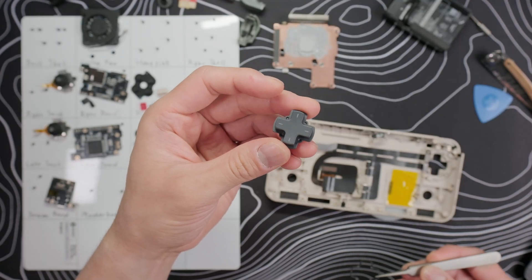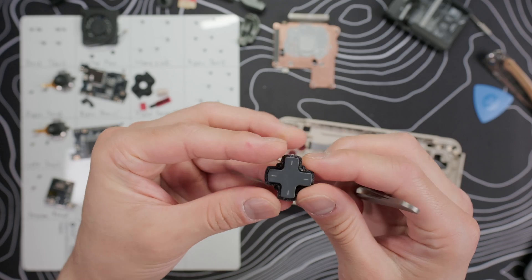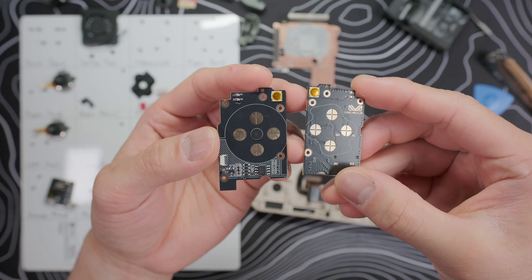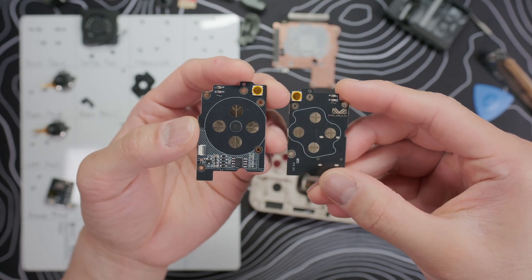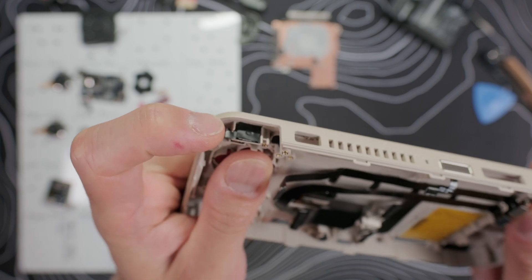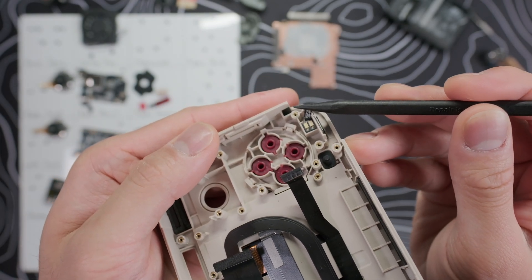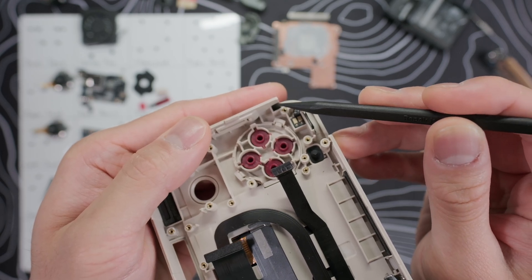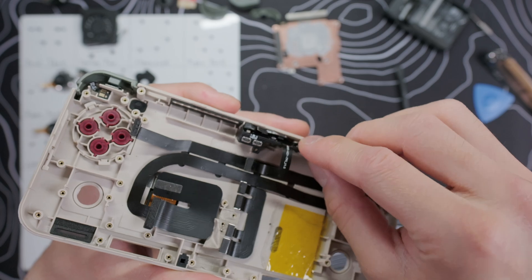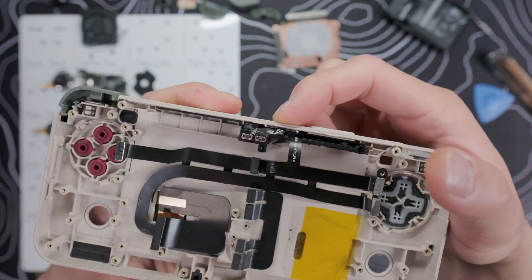For the D-pad, since it's the same general design as the Pocket Evo, I just printed the same ring for that device — the 0.2mm height seems to work best. The start, select, and bottom buttons don't need modification since they're those gold dome switches that are silent. But I did apply two layers of electrical tape on the shoulder buttons, and added a small strip of tape on each side where the shoulder button hits the frame. Finally, I put one layer of tape on the micro switches for the top controls. My power button was a little too tight for the electrical tape, so I left it as is.